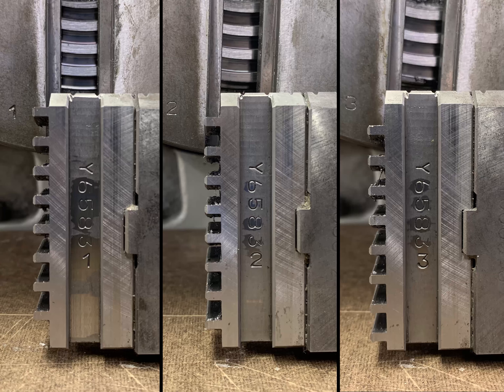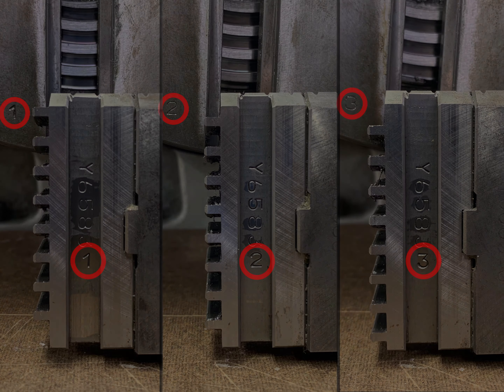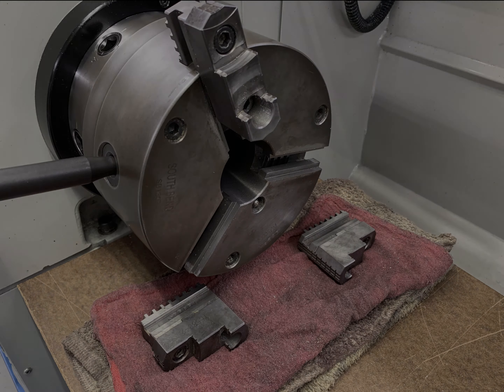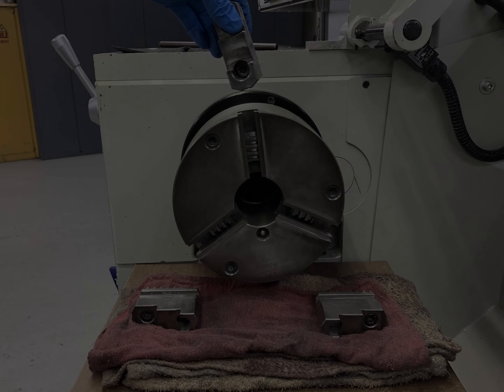Note that each jaw is stamped with a number 1, 2, or 3, and corresponding numbers are stamped on the chuck body. Open the jaws until they are released and fall from the chuck body. Jaw number 3 will release first, followed by jaw number 2, and finally jaw 1.